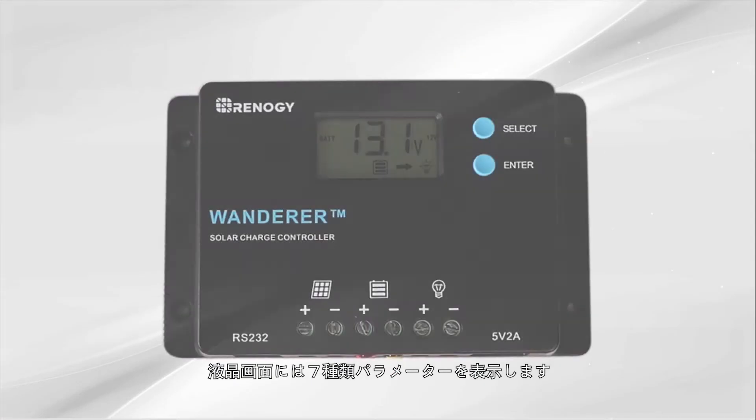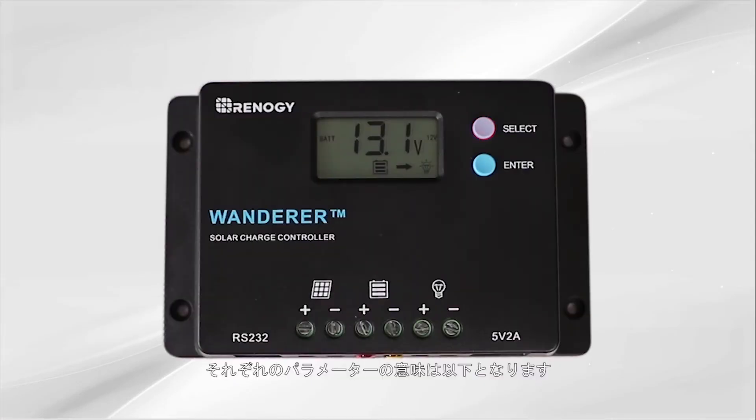The Wanderer will display 7 different parameters. To cycle through the displays, press the select button. Here are the 7 displays.